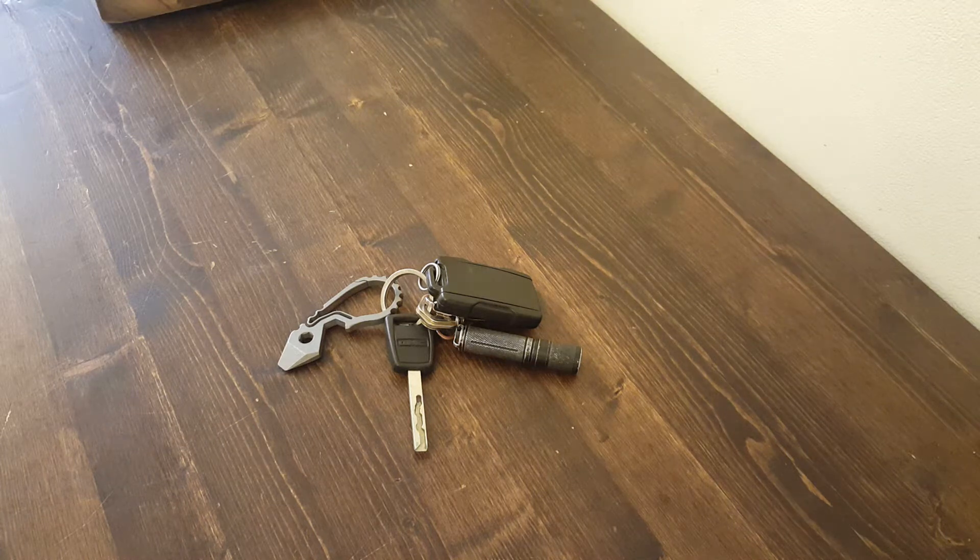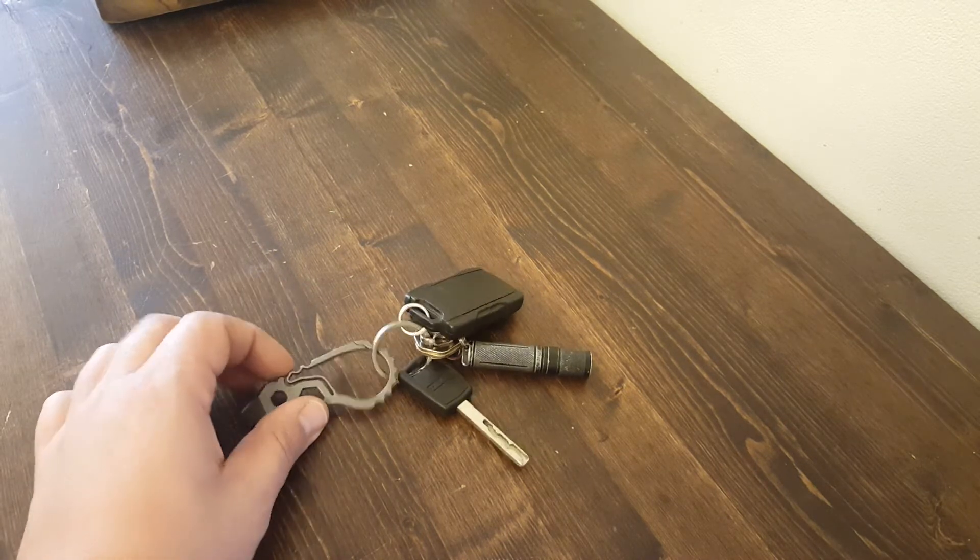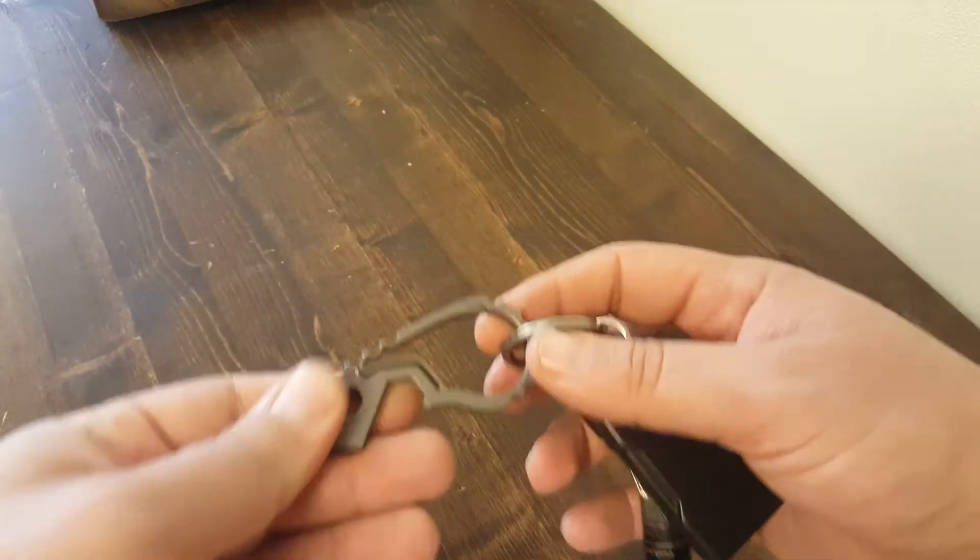Hey guys, hope all is well. Just shooting a quick video to show the new G5 Bandicoot design I came out with — you can see it there clipped to my set of keys. This was a collaboration with Spectrum Energetics; you can check them out on Instagram, their name is the same: Spectrum Energetics. They kind of have this proprietary spring design.